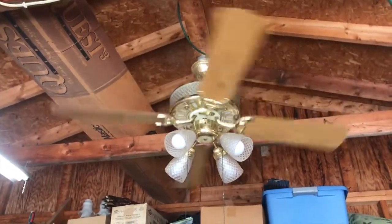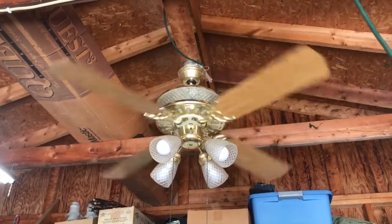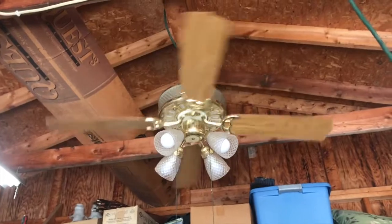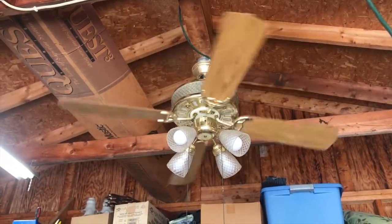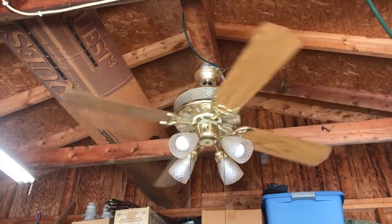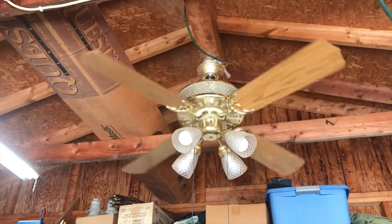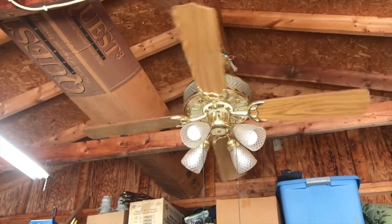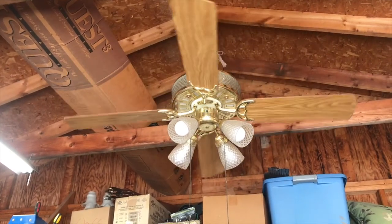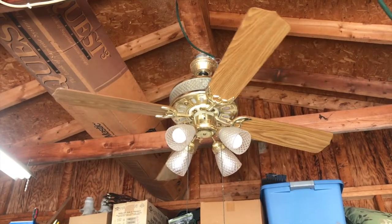I've always had a thing for these lighted housing ceiling fans — even the really cheapo stuff like the Harbor Breeze Moonglows. Always had a thing for them, but I especially have a thing for the four-bladed ones like these. I kind of wish this had stencil blades, to be quite honest. But it does match her kitchen cabinets actually perfectly, so this would be perfect for her kitchen.